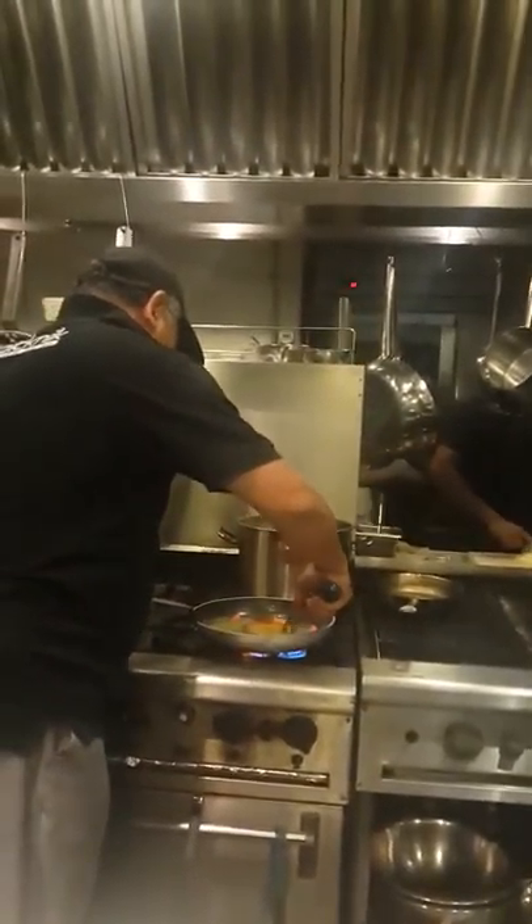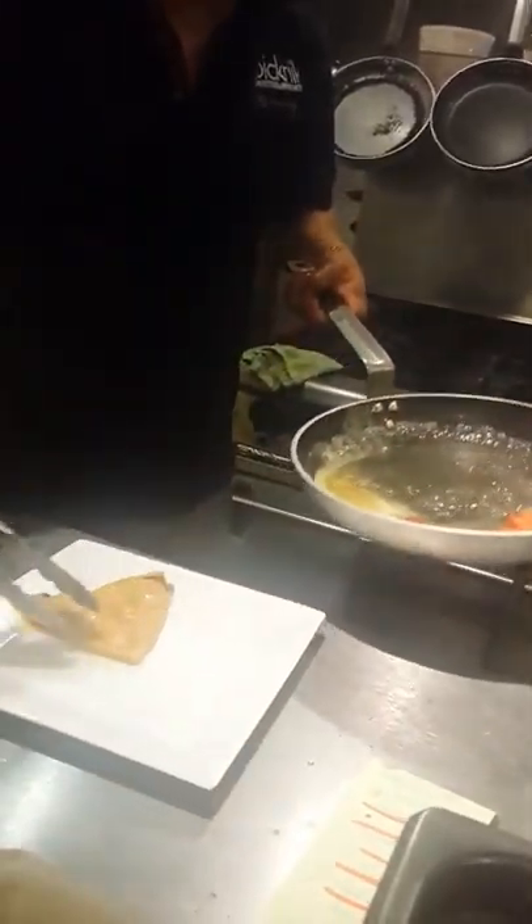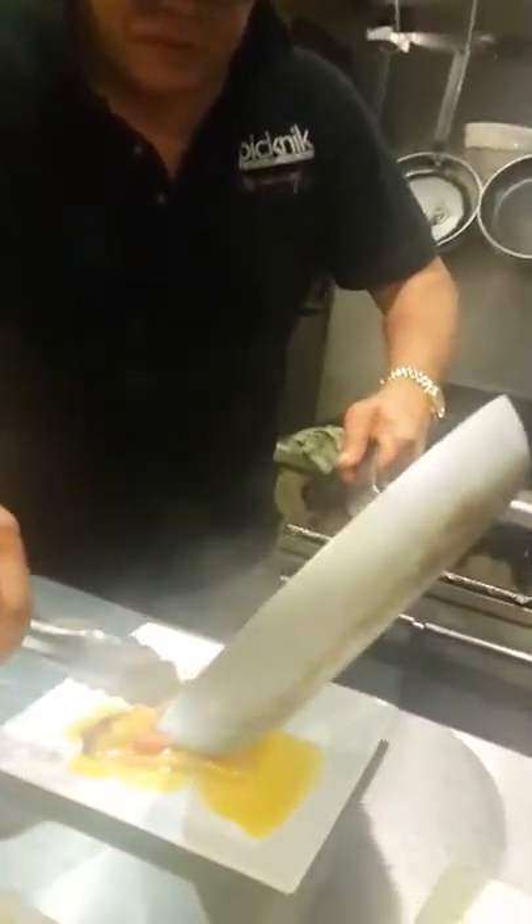Now you put it in the crêpes. Whoa! Beautiful. Voilà! That's how you're serving it now. The crêpes. And all this beautiful... Oh my god! Voilà!